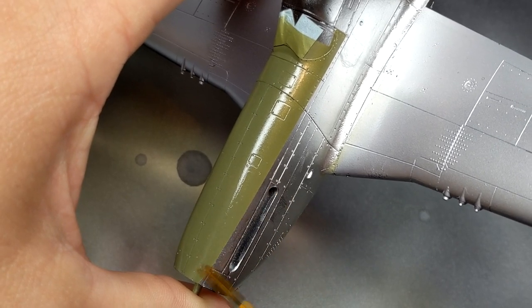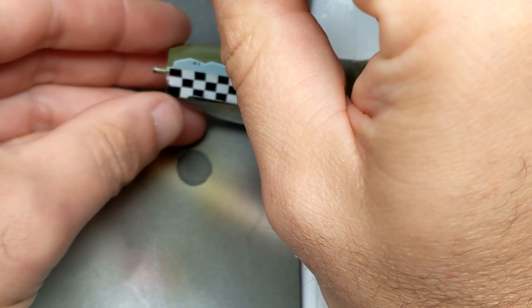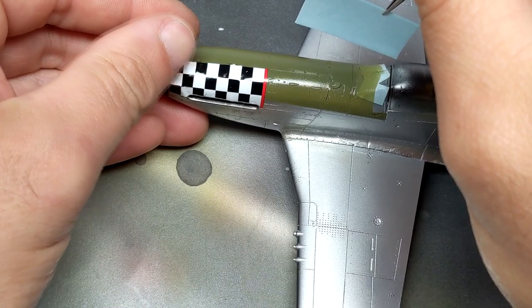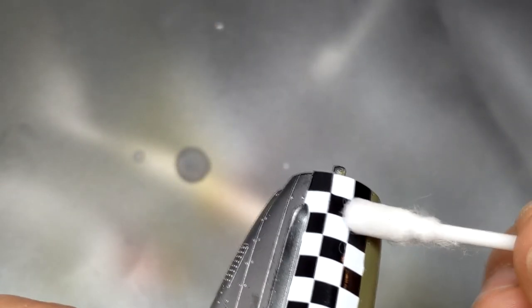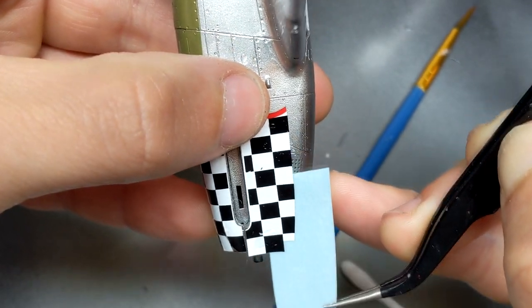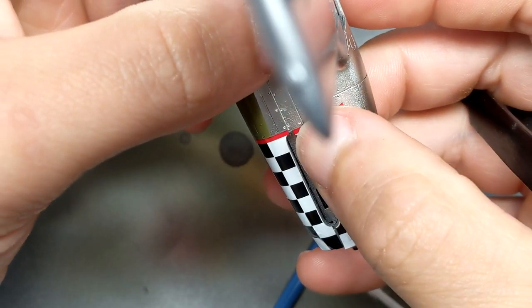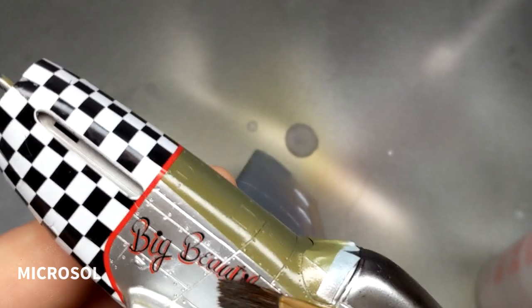For the Tamiya Mustang I chose to use aftermarket decals because Tamiya decals are always very thick and can be a little bit troublesome to work with. I liked the look of the Big Beautiful Doll Mustang so I grabbed the Lifelike Decals aftermarket set. I always feared that checker nose decals would be troublesome, but Lifelike Decals has a few cuts in the decals that make them easier to get into place and shape to the Tamiya kit's nose. These decals are very thin so applying Micro Set and Micro Sol makes them conform very nicely.